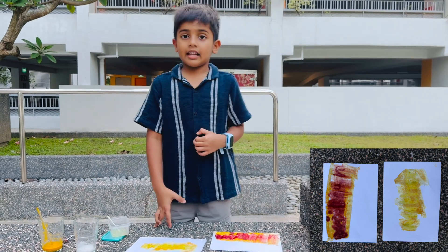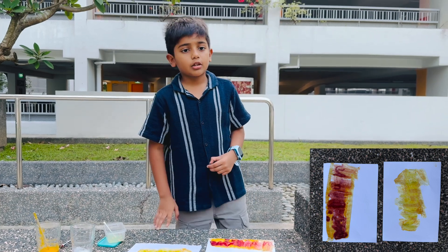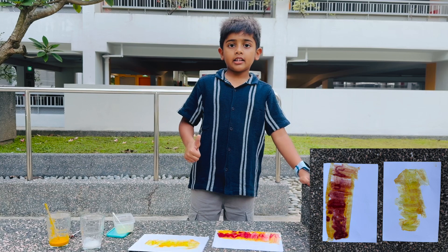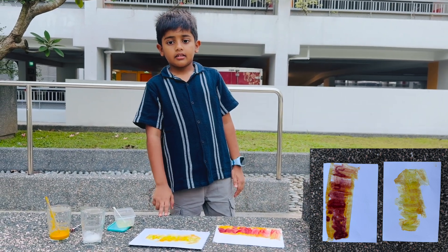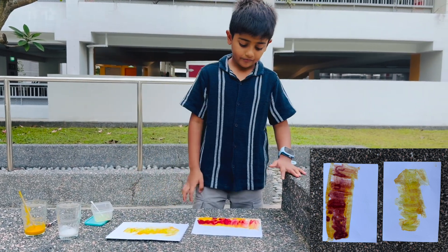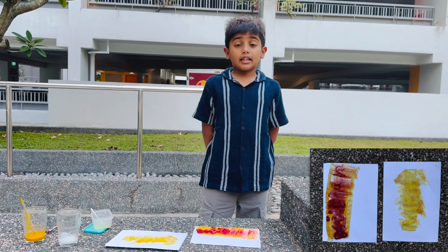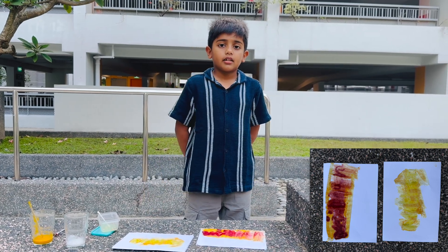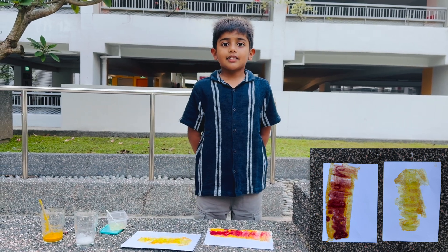The lemon is an acid while the washing powder is a base. Lemon plus turmeric combined gives a light yellow color. Washing powder plus turmeric combined gives a reddish brown color.